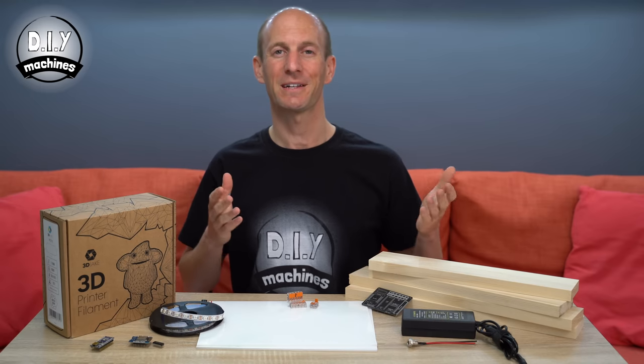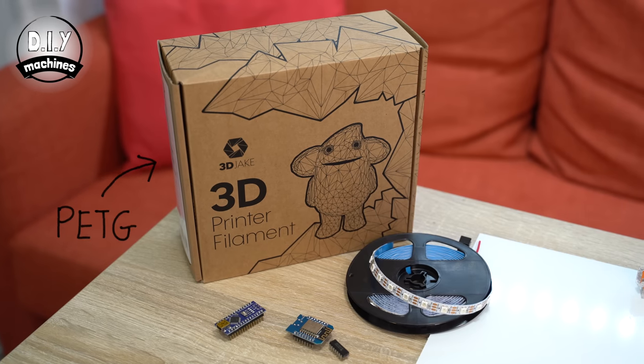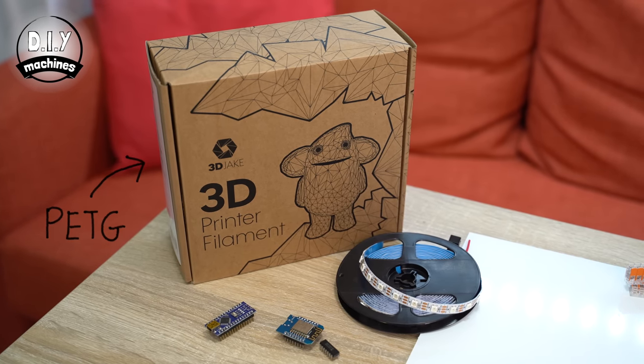This project has been kindly sponsored by PCBWay. I'll tell you some more about them later in the video. To make one of your own you're going to need a few things. I've put links to all of them down in the description below.